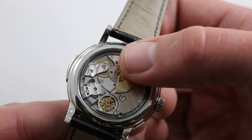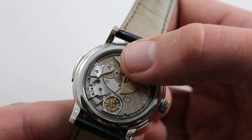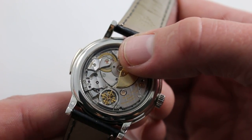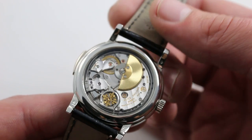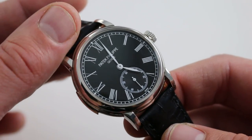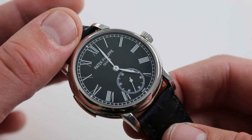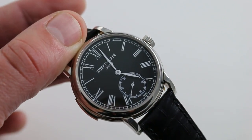Below the Gyromax-style balance beating at 21,600 vibrations per hour — Gyromax, a free-sprung balance architecture used by Patek Philippe since about 1950. Free-sprung, it allows the watch to take and hold a precise regulation, and it's generally more durable in the face of bumps, vibrations, or disruptions on the wrist. You can see and purchase this extraordinary platinum automatic minute repeating Patek Philippe 5078P-010 on our website.